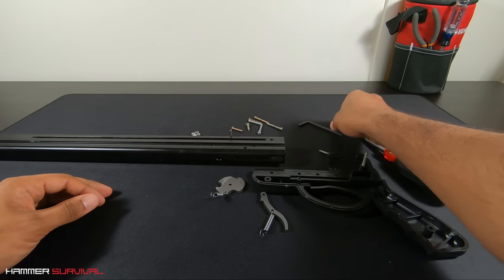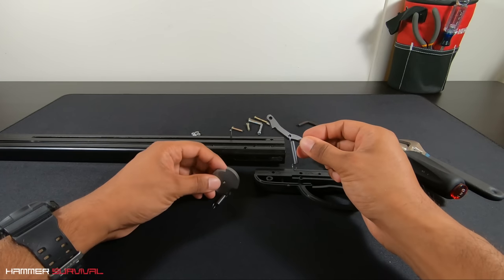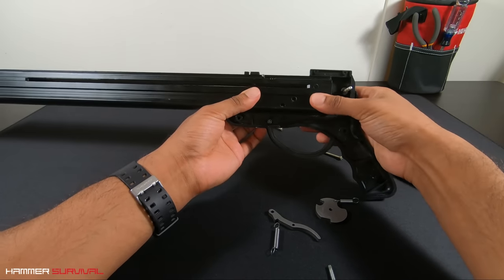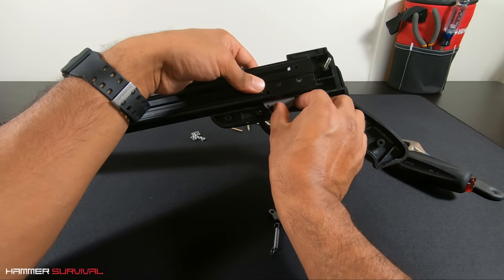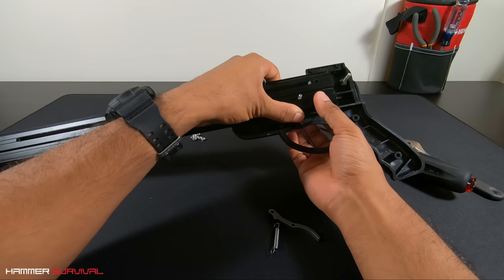First off, let's get things started with the handle. We'll be using this cog and the trigger. Let's start by placing the barrel over the handle. Next up, you can see that I'm aligning the cog with the second hole to the left. In it goes, and then finally pushing the screw through the back.